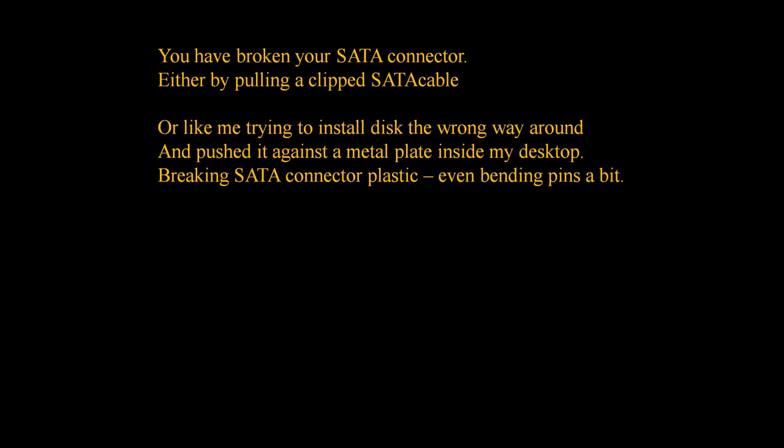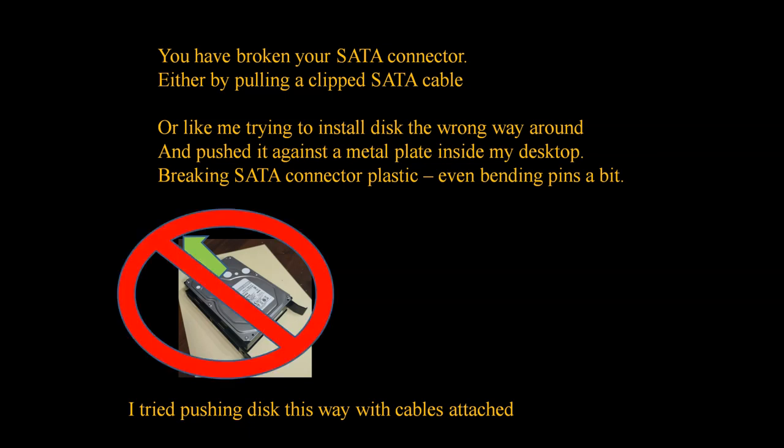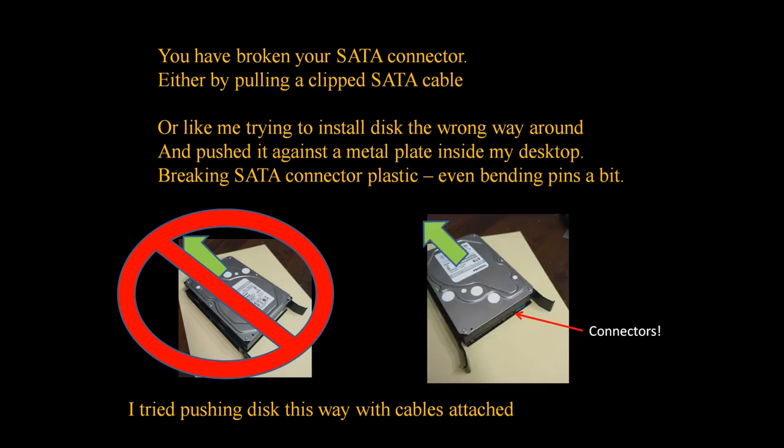Many people break it by pulling a clipped cable, but in my case — this is a warning if you didn't break it this way, don't do it — I was trying to insert the hard drive the wrong way. I tried to put it in a drawer with connectors oriented on the wrong side. When I pushed in my desktop, the cables bent and broke the plastic. The correct way: connectors should be on this side. I didn't do this for a long time, so I totally forgot.